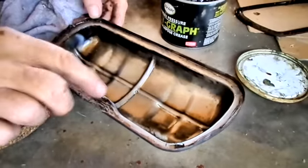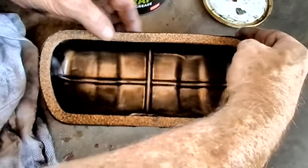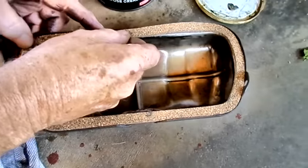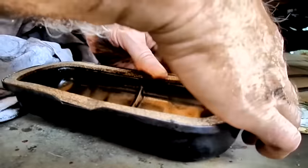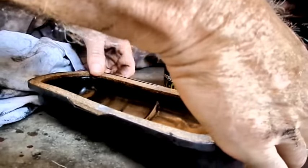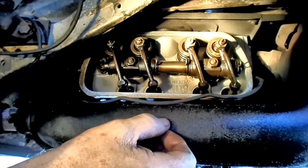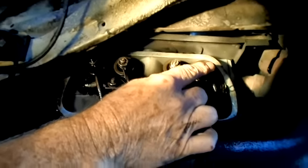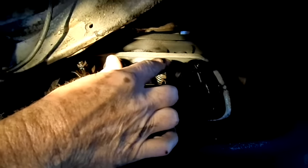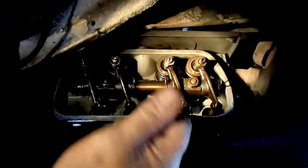Now you just put this little gasket in there and press it down. A good valve cover gasket should be a nice thick cork — it should not be paper thin — and it should fit really nice and snug, almost a little too snug. Now here we are down underneath, looking at the valves for cylinder number one. The ones on the outside are always the exhaust; the ones on the inside are the intake. So these two are intake, these two are exhaust.